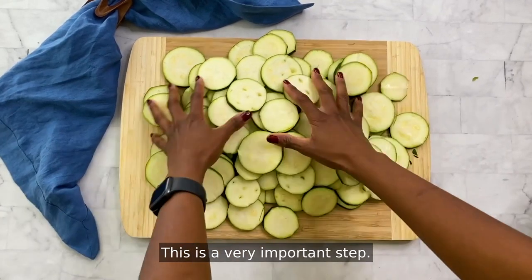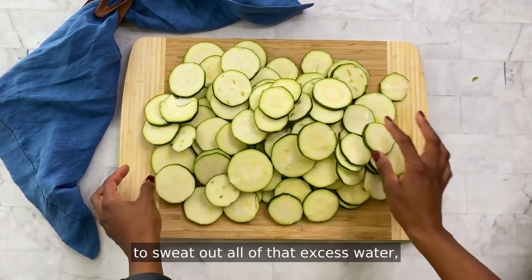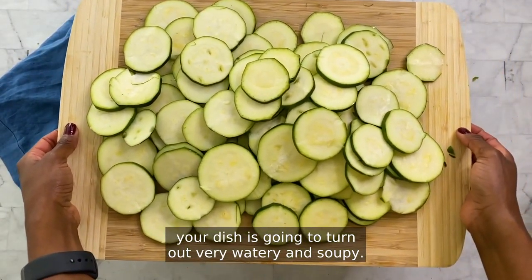This is a very important step — you don't want to skip that. If you don't allow that zucchini to sweat out all of that excess water, your dish is going to turn out very watery and soupy.